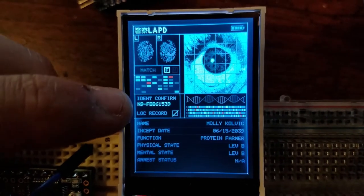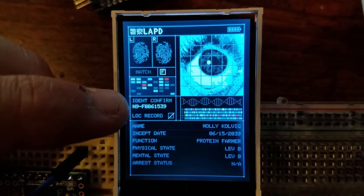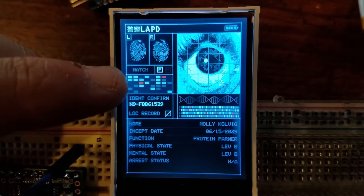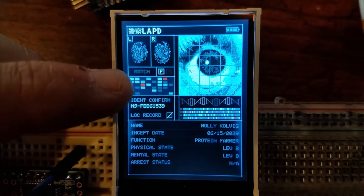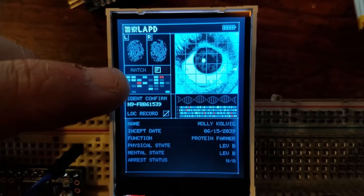You see here we've got a replicant showing the identity with the serial number. On these other scan displays you've got these red blips to show that there's some kind of synthetic information being picked up on the scan.